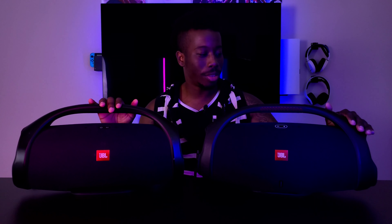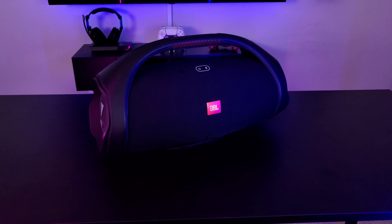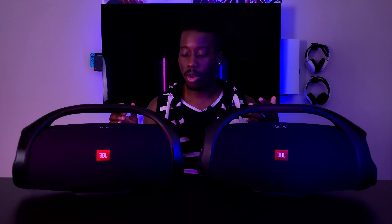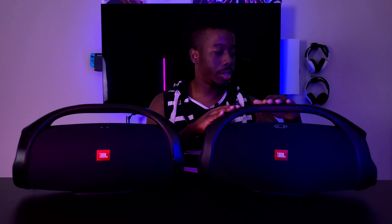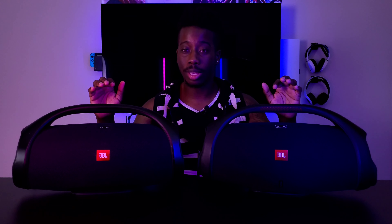The Boombox 2 was still $500 a year after release. Amazon had refurbished units for around $350, but I prefer buying brand new so I know that if anything breaks it's on me. After taxes it came out to around $540. Honestly, everyone was right — these two speakers are basically the same.